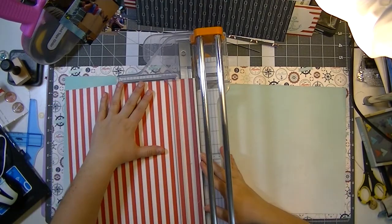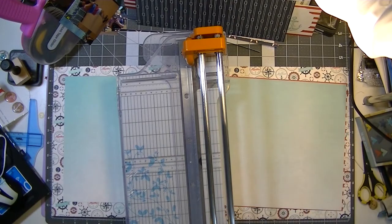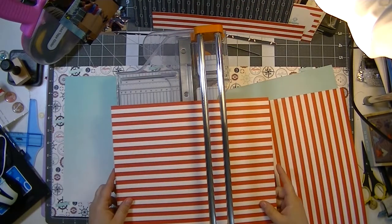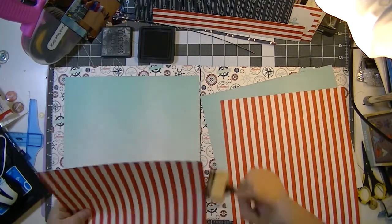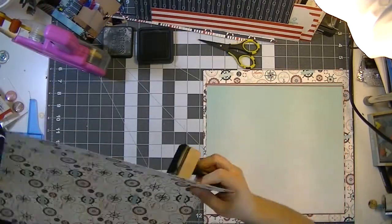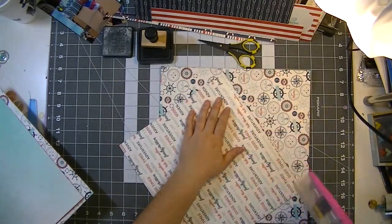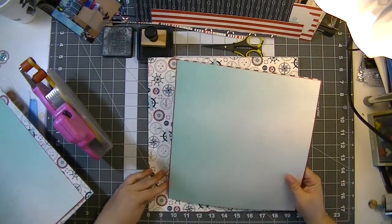I don't like that the stripe ended in white at the bottom — if I'm cutting stripes down as a matting piece, I like to make sure they end in color. I didn't cut it quite correctly at first, forgot one of the three sides, but I did get it eventually. I'm inking all of my edges with Distress Ink in Hickory Smoke, which is just a really dark gray — my favorite.